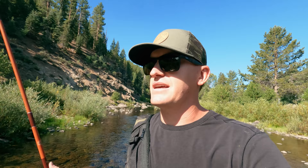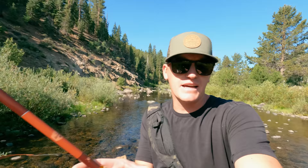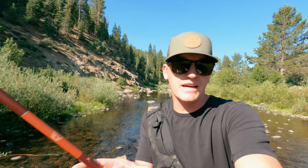I hate to say it, but I think we got skunked today. I did my best, but I literally saw one tiny little fish that I spooked. If I saw fish rising, getting bugs off the surface, I'd probably stick around a little longer. But with how little action I'm seeing, I'm going to work my way back — it's probably a two-mile hike back to the plane.